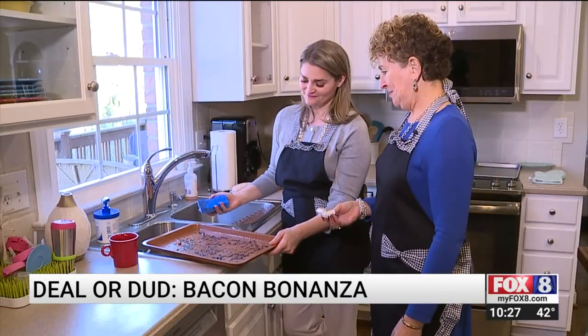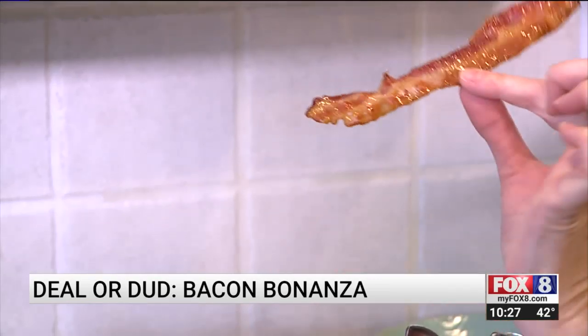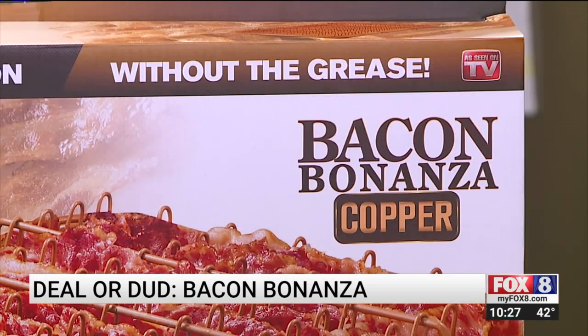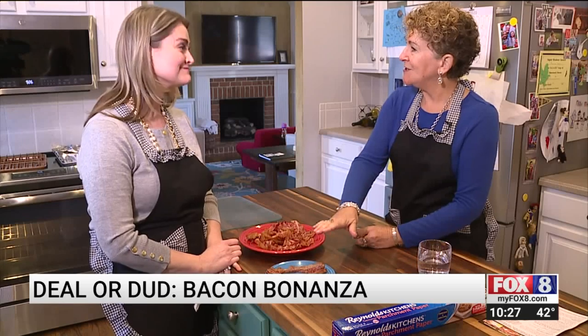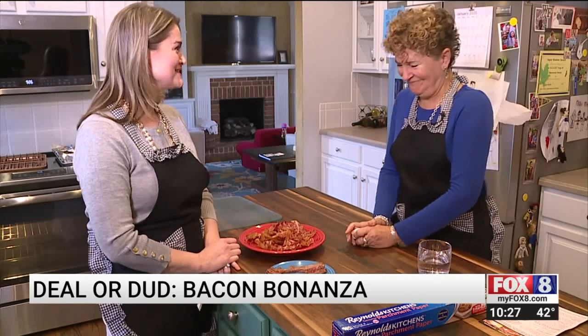Nope. Andreessen and I both agree — bacon is a deal, but what about the Bacon Bonanza? I think it's a dud. I prefer the old-fashioned way. Sounds good to me. Back to basics bacon. Melissa Painter, Fox 8 News.